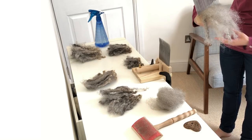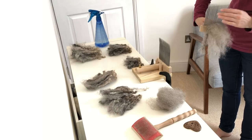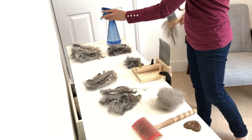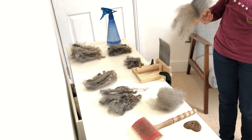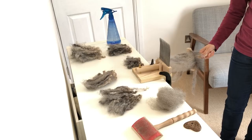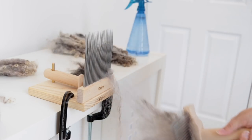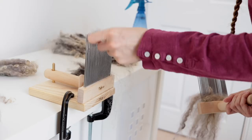So, second stage. I've done one pass but you can see there are still quite obvious locks in there. Again I'm going to give it a little spritz of water and hair conditioner to tame the static. For the next pass I'm basically going to do exactly the opposite — instead of swiping sideways, I'm now going to swipe down to allow the fibers to catch on to the rear comb. I need to be quite careful to make sure I'm not getting too much of the fiber stuck behind the tines.